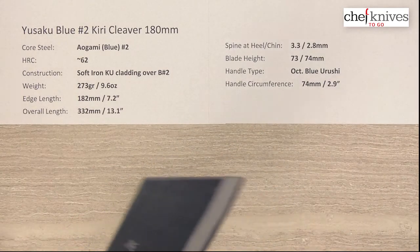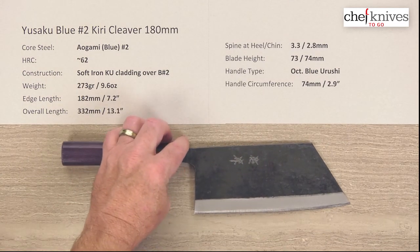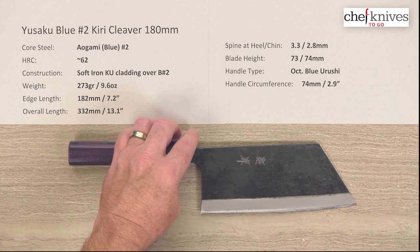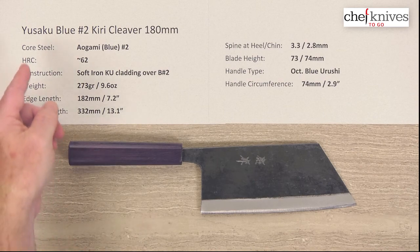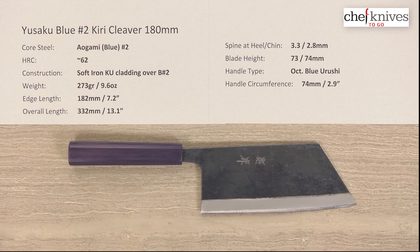But just a really interesting knife if you want to try something different and unique — cool, interesting shape with some weight behind it. It's an interesting knife. So this is the Yusaku Aogami R Blue No. 2 Kiri Cleaver 180 millimeter knife.